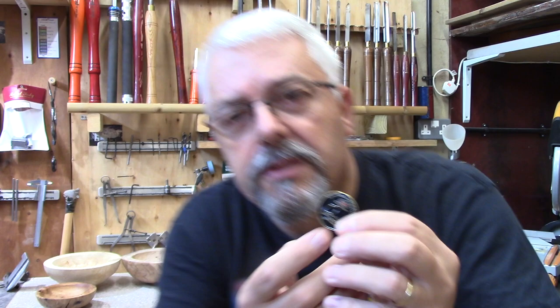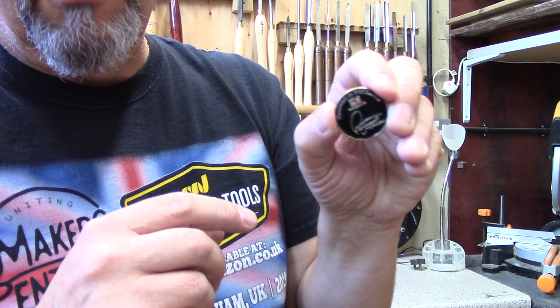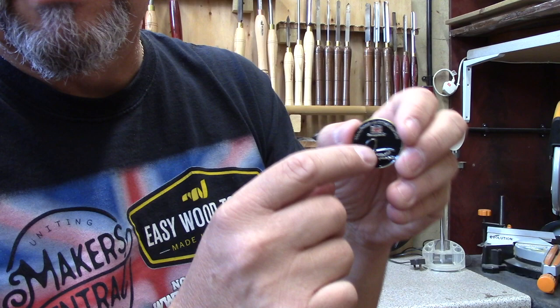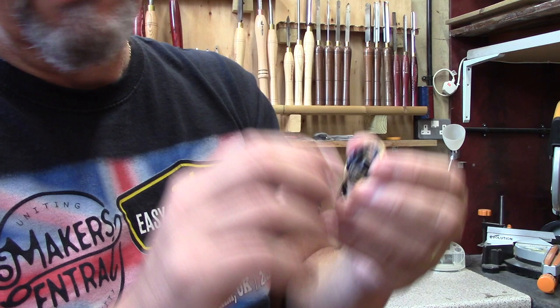Just a note — when you design this, make sure all your writing is quite large, because even when I was looking at the proofs on my computer it looked okay, but then I got the badges and it is a little bit small. This bit here says 'a signature piece,' which I thought was a brilliant tagline, but it's really quite small. So if I redesigned these, I'd make my signature a little bit bigger and this text a little bit bigger too. Just be careful when you're designing it.